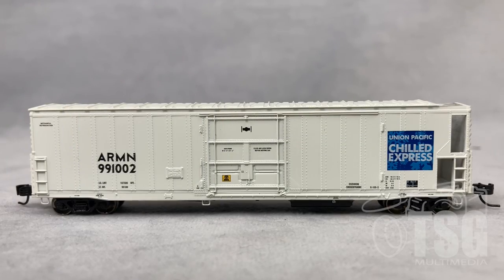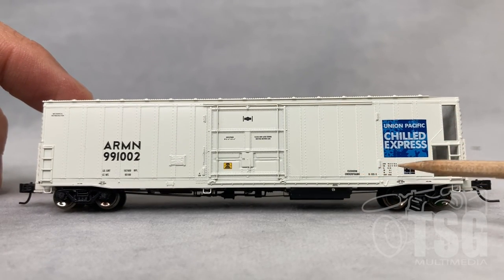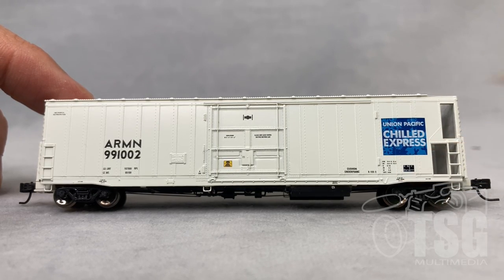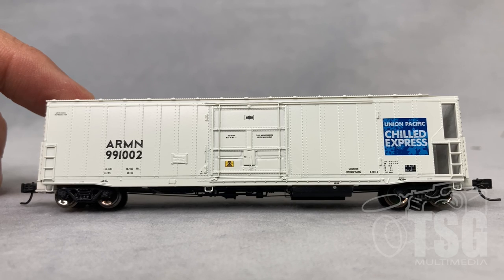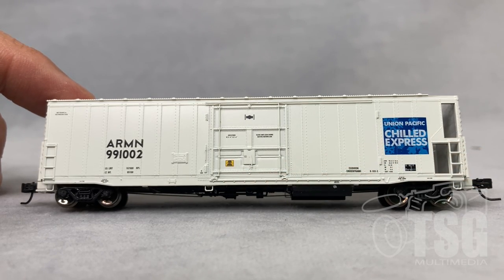I found the paint on this model to be excellent. All of the smallest writing is almost legible with magnification, and the Chilled Express logo here on the side looks especially good. You can see that the molded detail around the door is also very well done. From this angle, you can see that the ladders on the ends are molded, but it looks like all the stirrups along the model are separately applied wire stirrups.